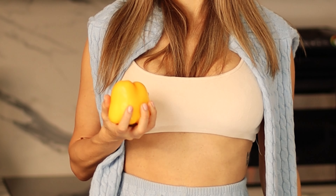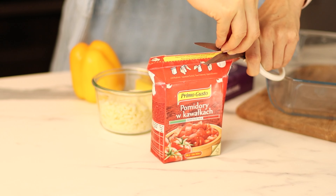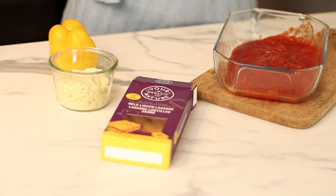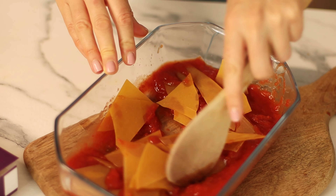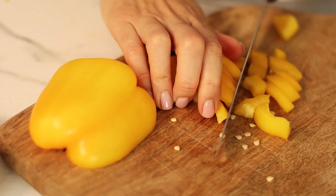Super easy vegetarian lazy lasagna recipe. You will need only a few ingredients and no skills in the kitchen necessary. Add marinara sauce into a baking dish, break lasagna noodles into small pieces and mix into the sauce, then add chopped paprika.